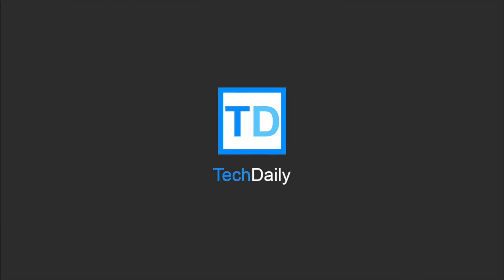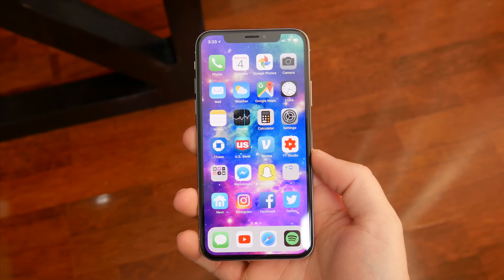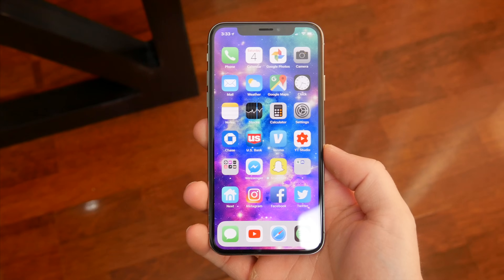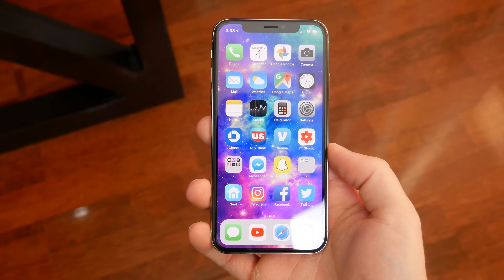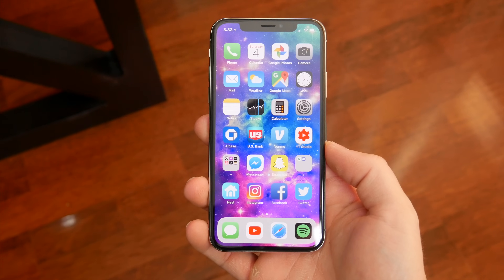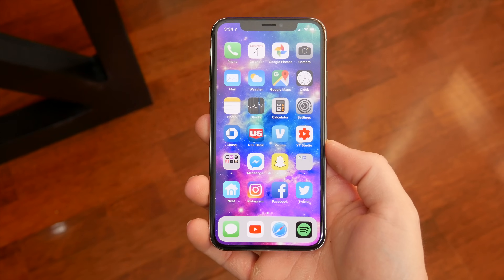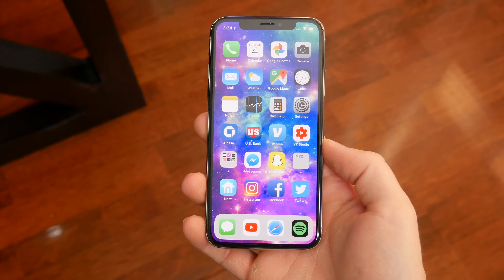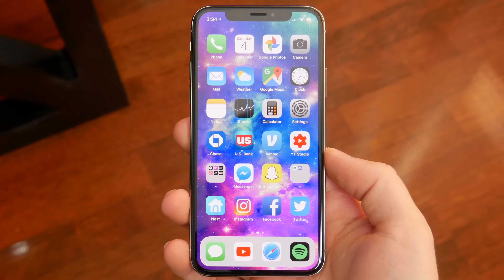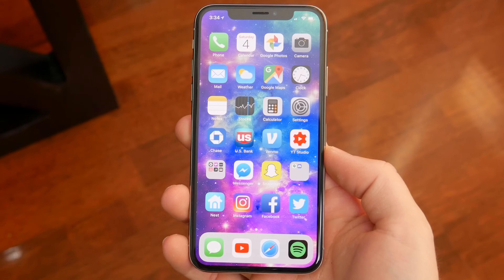What's going on guys? My name is Wade with TechDaily. The new iPhone X, with its lack of a home button and all-screen design, comes with a little bit of a learning curve. There are quite a few new gestures and button combinations you need to know to get full use out of your device. In this video, I'm going to go over pretty much all of those. I've included timestamps in the video description so you can jump to something specific. If I forgot something, let me know in the comments below, and if you have any questions, feel free to ask.